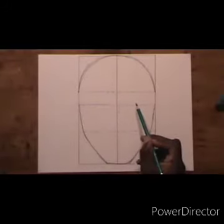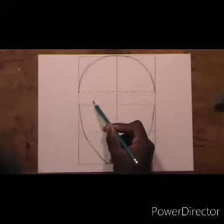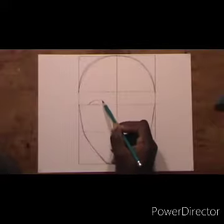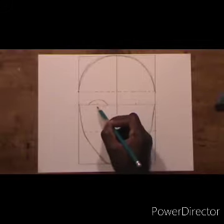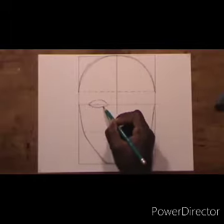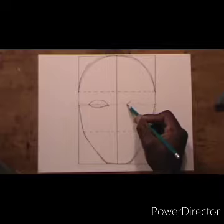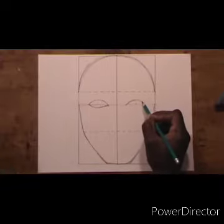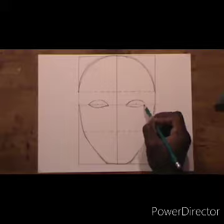Now we are going to draw the eyes. Remember those dots we drew — we are just going to draw the eye shapes around those dots. We are not going to shade in the eye yet, just get the shape. We are drawing around the dots, then doing the same thing on the right side, drawing the eye shape around the dots we marked earlier.